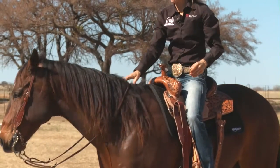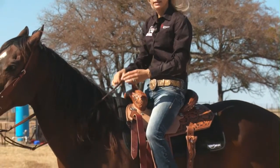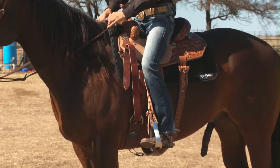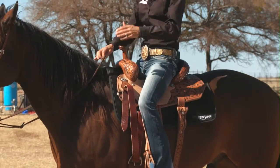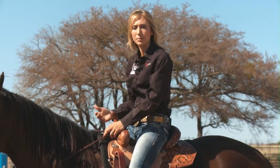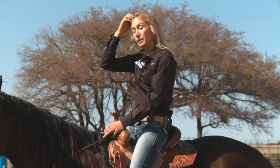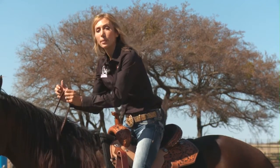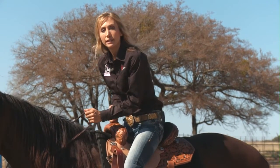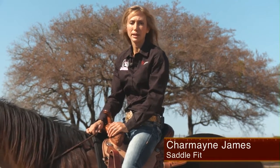I've gotten on students' horses before and I've been telling them to sit down, but they just never would. But then when I got on their saddle, I realized that their saddle was kicking up in the back end and they weren't able to sit down. So if you're riding a saddle and you feel like you're having a real hard time sitting down, maybe it is your saddle causing that, because everything in barrel racing is about being able to get up and go with your horse and being able to sit down for the turns. If you're always kicked forward a little bit, that's a big part of what you need to make a barrel race and run.